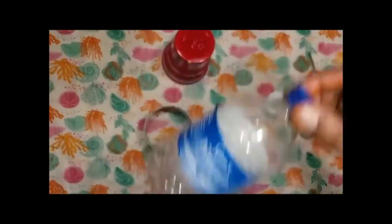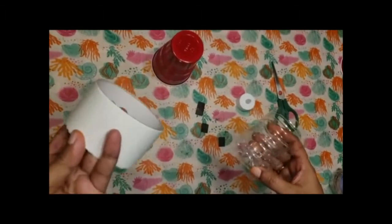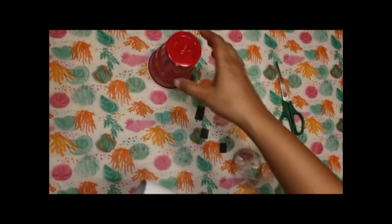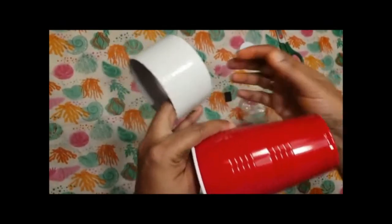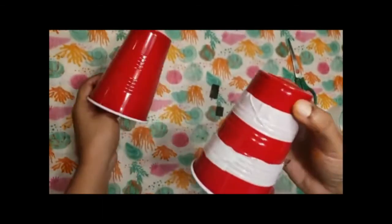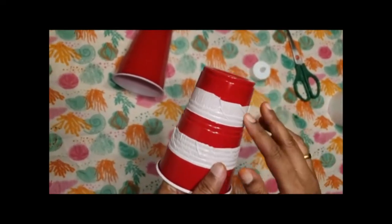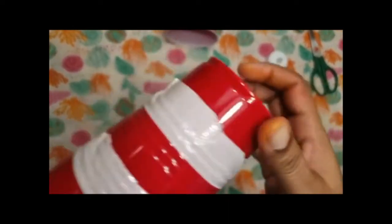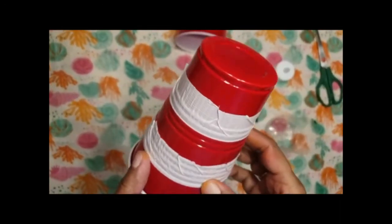Once you cut this out, it comes like this. If you're using duct tape or paper, just remember that when you are trying to tape it, it will not be perfect because the cup is tapering. I've just taped it and you can see how it looks — that's because the duct tape or paper will not be able to cover the whole cup perfectly.